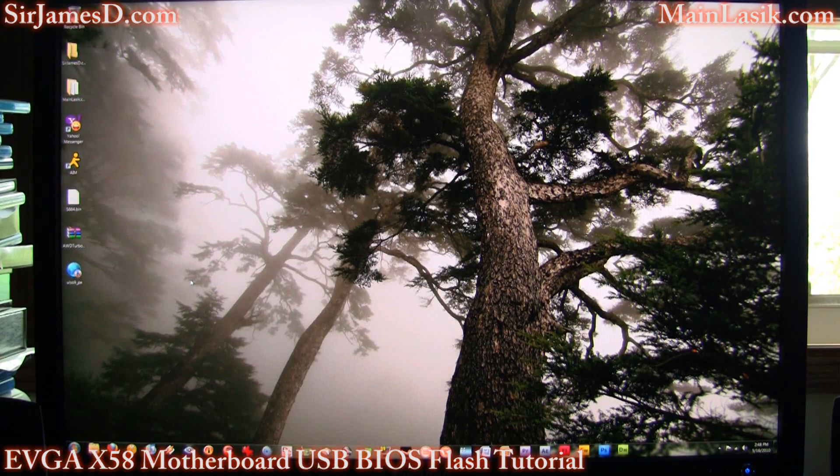Welcome back to another Sir James D. DJ video. Today's video is going to be relatively similar to the graphics card BIOS flashing I did. However, this is going to be for your motherboard BIOS.